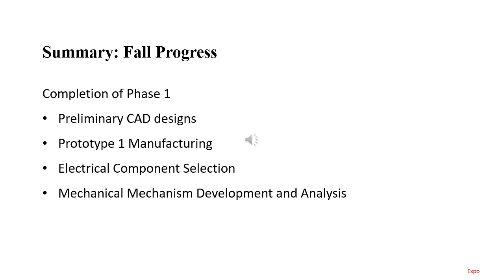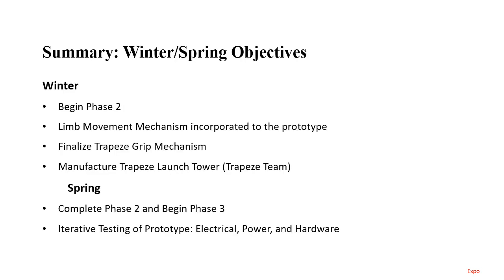In summary of the Fall 2022 semester, we completed phase one, which included delivering preliminary CAD designs and manufacturing prototype number one of Gizmo. We performed extensive analysis and development of electrical component selection, allowing us to know how we'll move forward with sensors. We developed mechanical mechanisms including the limb mechanism — now to be tackled with servo motors — and have an idea for the grip mechanism. Next steps will involve continued work in the winter and spring semesters.